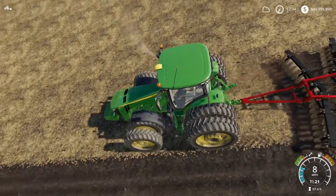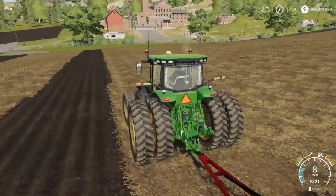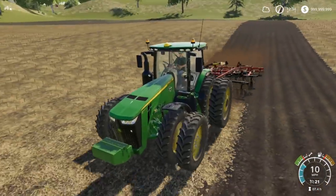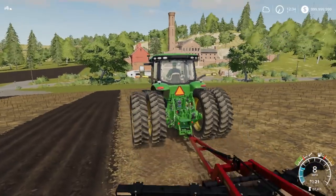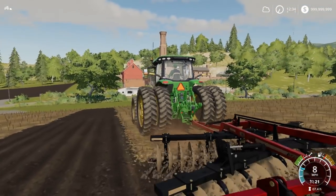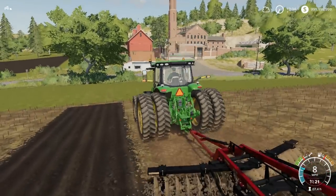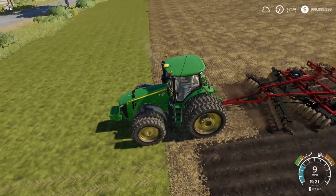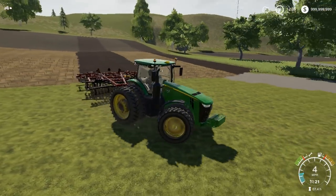Looks like it rains on the forecast here in Farming Simulator 19 — we don't need rain for quite a while. What's your guys' favorite tractor in Farming Simulator 19? Let me know. I'm also just curious — how big of a farm are you guys running on your farm yards? You guys are probably running pretty big.